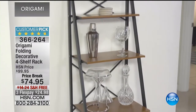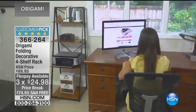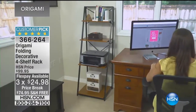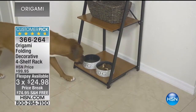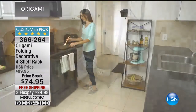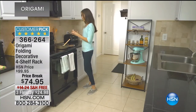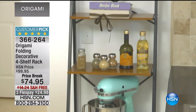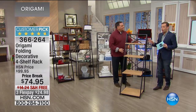It's on three flex pay with free shipping and handling. If you bought today's special, we're gonna take an additional 10% off, bringing the price down to $67. It is a decorator piece from the prestige collection of origami. It is quite unique in the way it's been designed — let Lou show you.